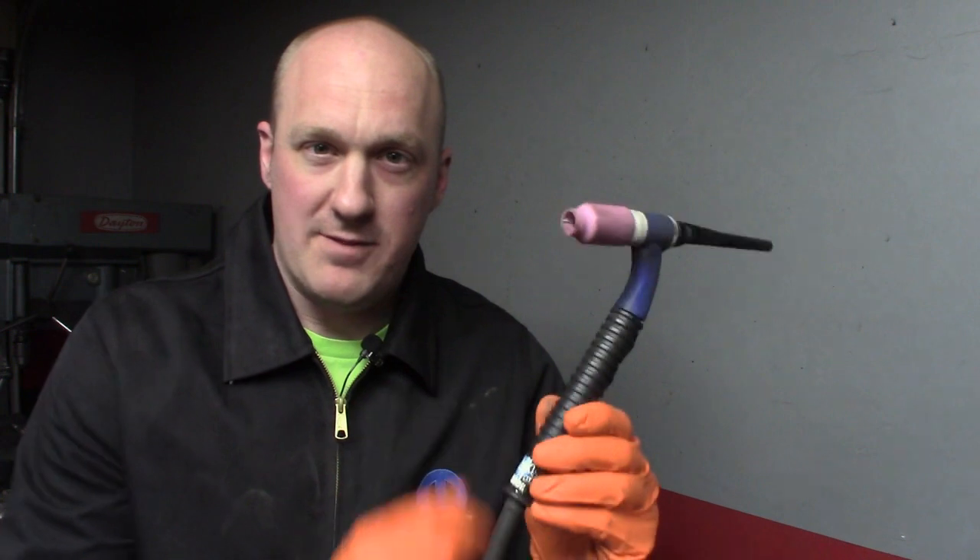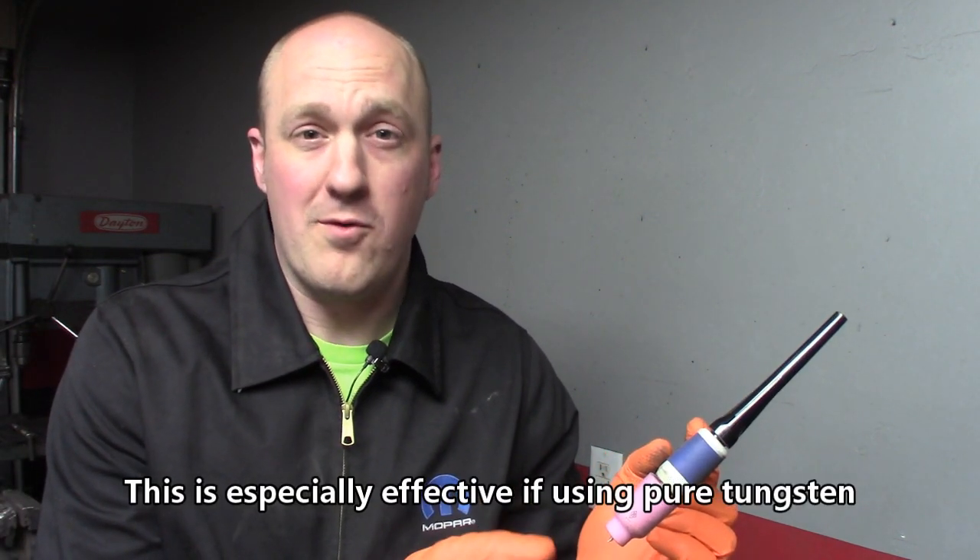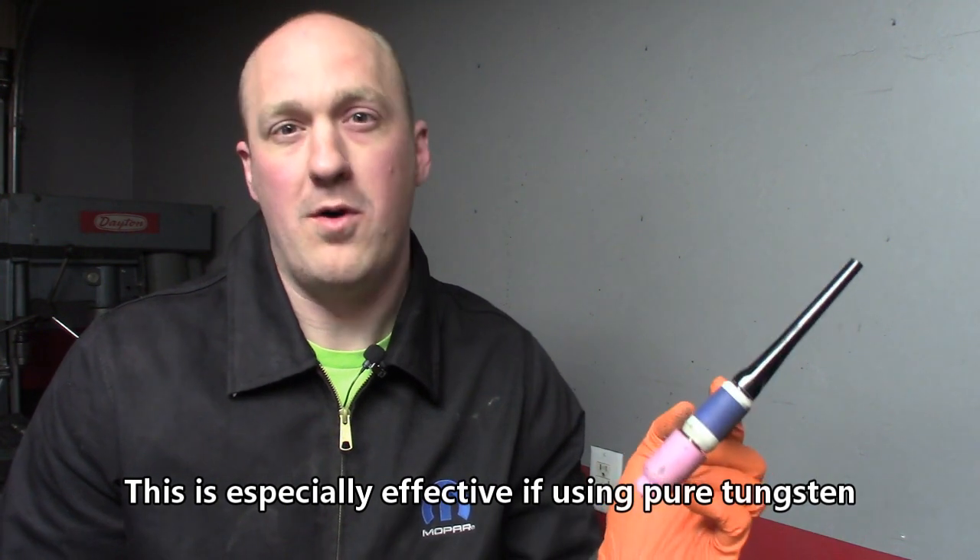On the topic of tungsten, it's different if you're welding aluminum. Instead of a sharp point, you actually want a ball on the end. You can self-form that by taking your tungsten and striking the arc a few times without initiating any welding — just hold the foot pedal down a little bit, strike the arc, and the heat will actually form the end of the tungsten into a ball shape. That's good for aluminum.